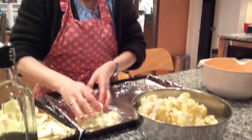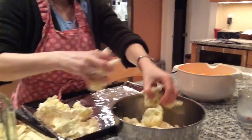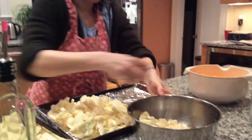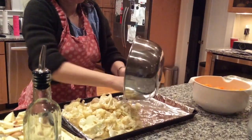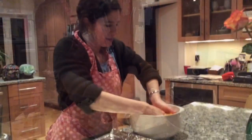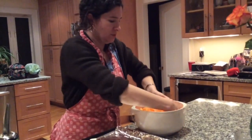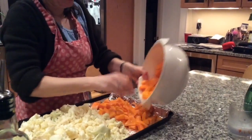Now I'm putting the cauliflower on the sheet. I don't think I'll have enough room for all the vegetables, so I'll do my best to fit everything. I'm mixing the squash with the olive oil and the garlic — I'm going to roast this to make a vegan squash soup.